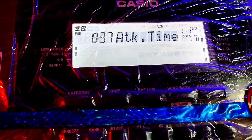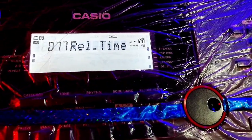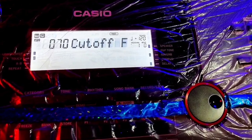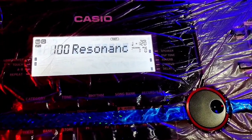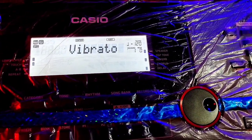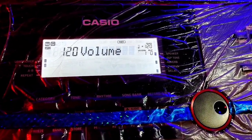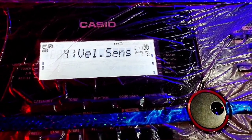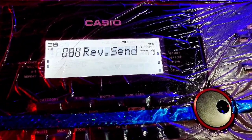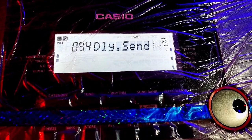Attack time is 37. Now we will go with three numbers. Release time is 77. Cutoff is 70. Resonance is 100. Vibrato is nothing. Volume is 120. Velocity is 41. Reverb is 88. Chorus is 0. Delay is 94.